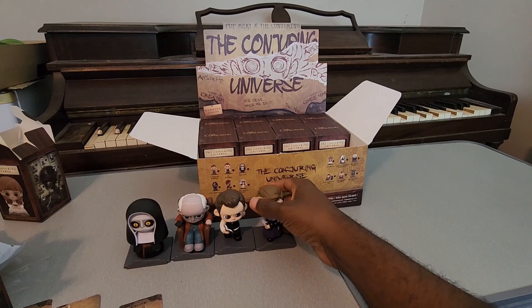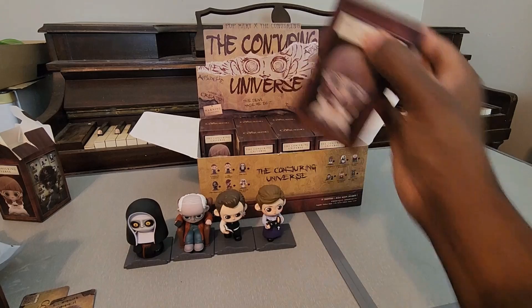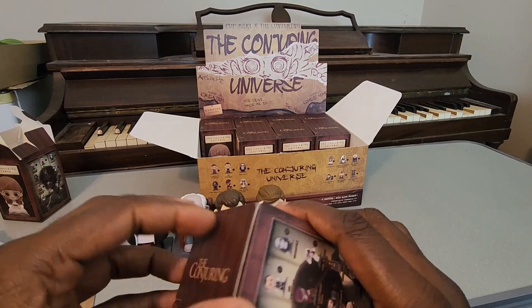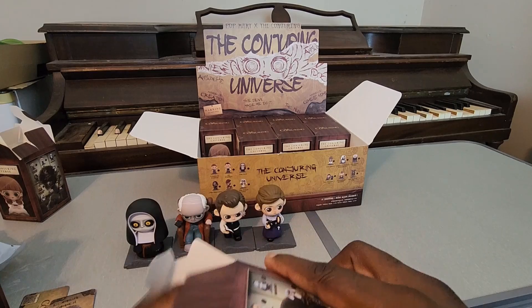Yeah, we got Lorraine and Ed side by side, and there is the card of course. I tried my best not to peek at too many of these - the advertisements online mainly show Annabelle and like one or two other characters. Other than that I've been trying to avoid looking at these directly, especially once Pop Mart wanted to work with me. I wanted to make sure I held off and got to see these up close.